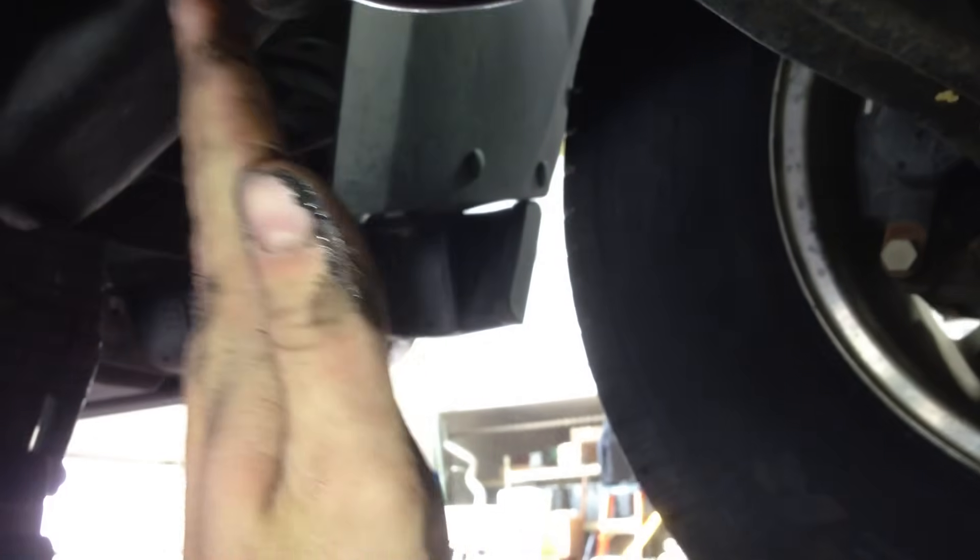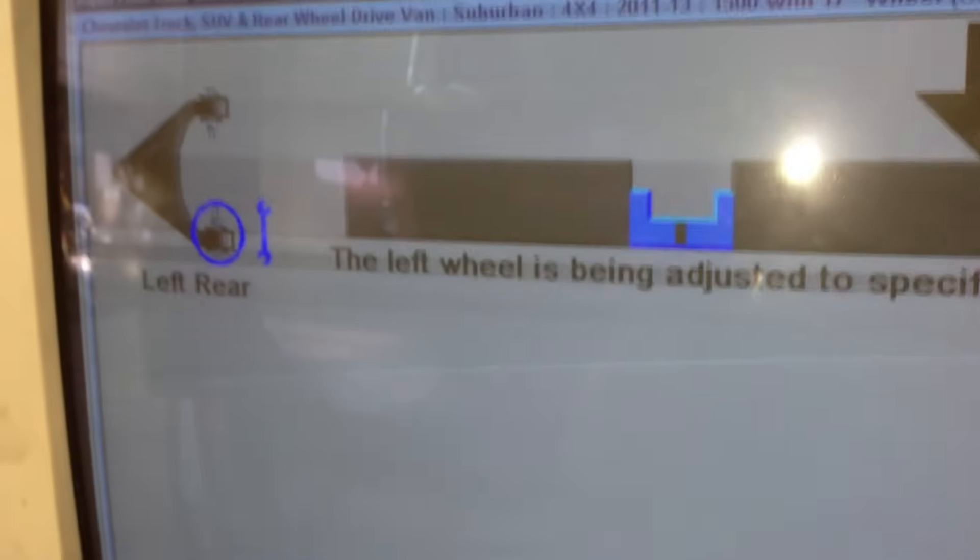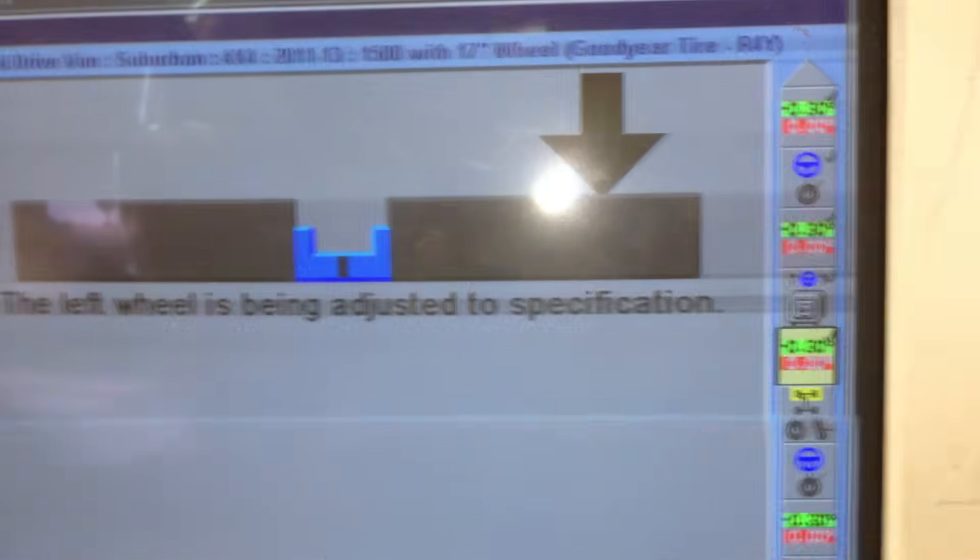One other thing too — you'll notice I have the truck jacked up on the alignment rack. That makes it a lot easier to do the camber and caster because the whole wheel is moving freely. If you have it unloaded, it makes it a heck of a lot easier than when all that weight is sitting on it. I'll go over to the computer here — as you can see, I'm doing my adjustments. It's really easy.